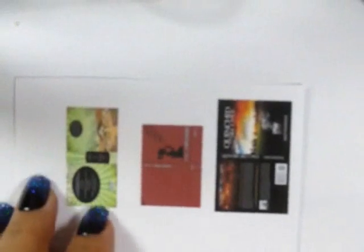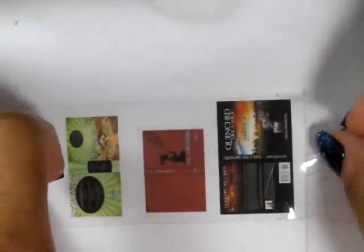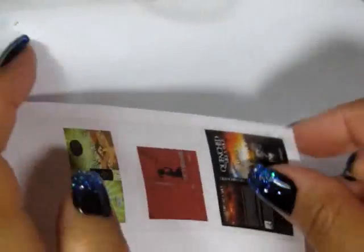I found several books on Google Images that I wanted to make miniature versions of, and printed them out in a smaller scale. Then I put a piece of clear packing tape on top and cut them out.